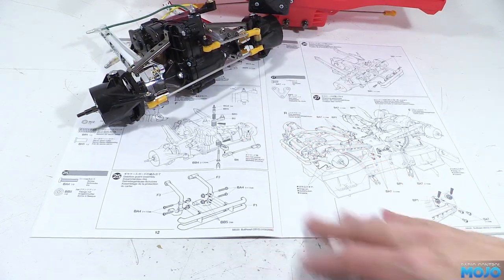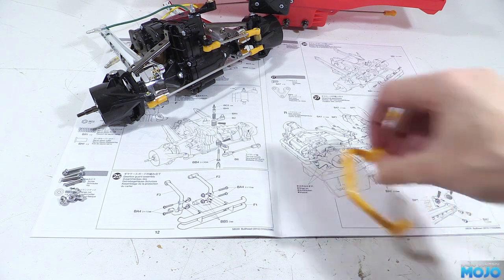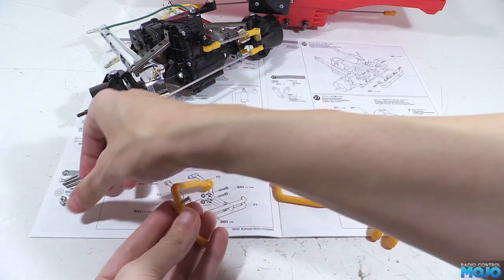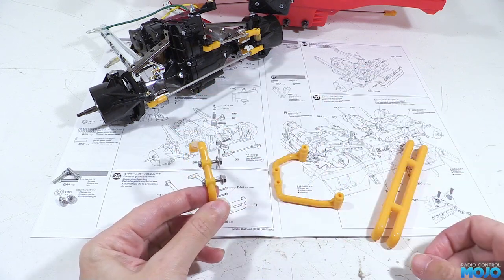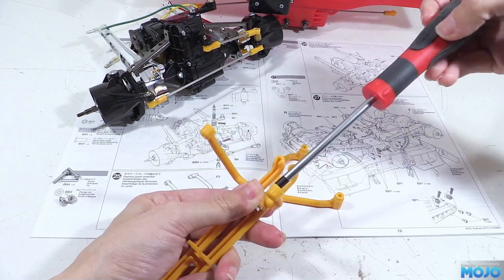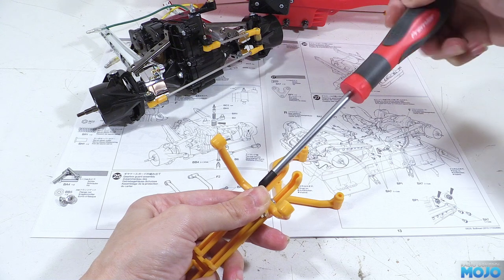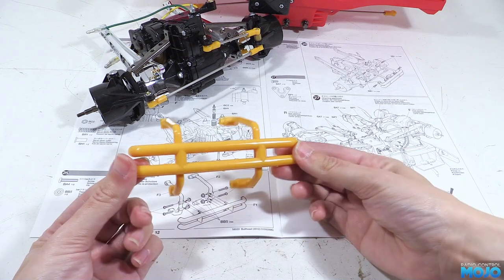Step 25: the bumper. For this one we need four M3x15s, four M3 flange nuts, and an F1, F2, and F3. These are really simple to put together. Pop a screw in from the outside and spin a nut on a couple of turns in each hole, then offer up the front bit of the bumper which has slots that pop under the nuts, and tighten up the screws. The only thing to watch out for is overdoing the tightness — just snug plus a little bit extra. If you see the sides of the slots distort, you've probably overdone it. Pop all the screws in, nip them up, and step 25 is done.